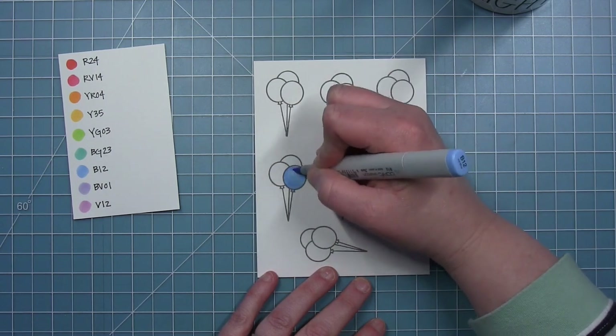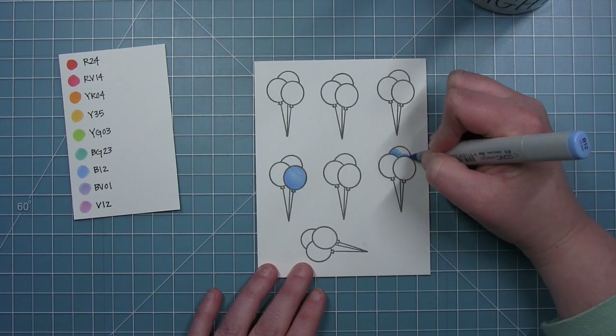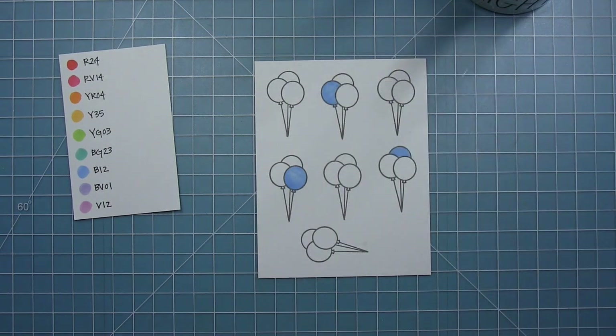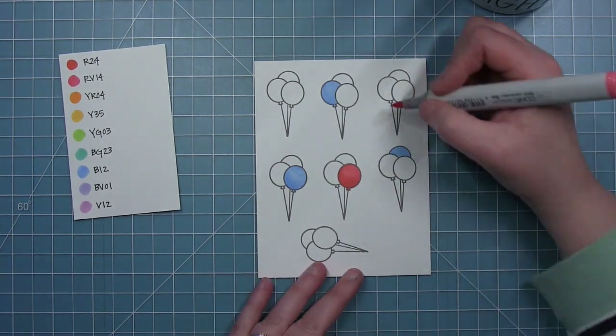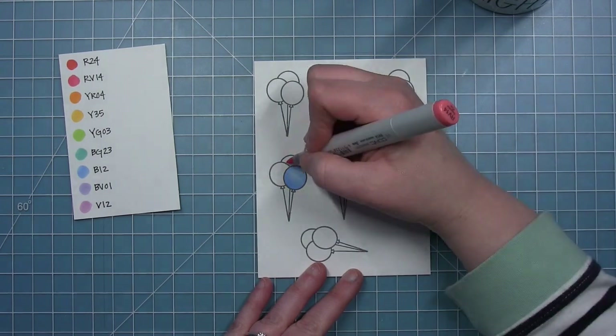I'm going to do some simple coloring — coloring each balloon all over with one color and then going back with that same color to add a little bit of shadow. I'm going to color two to three balloons for each color and make sure that their placement in the bundle of three is different so that each bundle of balloons will be different from the next.